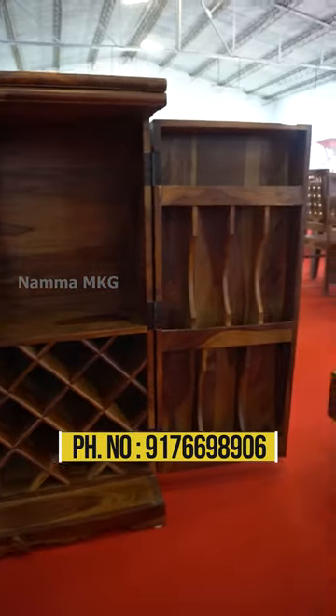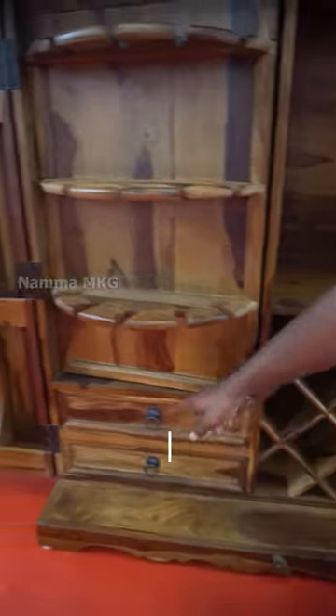There is a mini bar set up. There is a high glass. You can have a beer bottle and wine bottle. You can have a storage room.